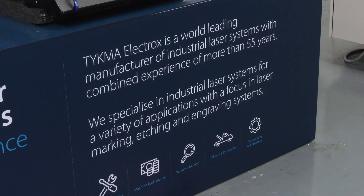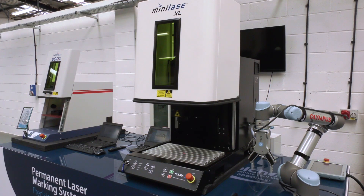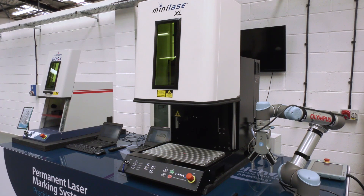Our machines are very competitively priced and they feature a high quality laser system. At the moment we've got a really good deal going as well — we're offering a part exchange of £1,500 on any old laser or dot-peen marker. We believe that this is the way forward and the most cost-effective solution for laser marking for the future.